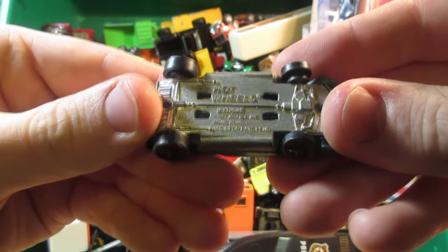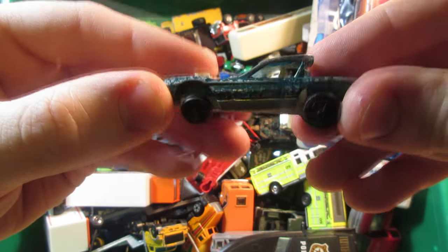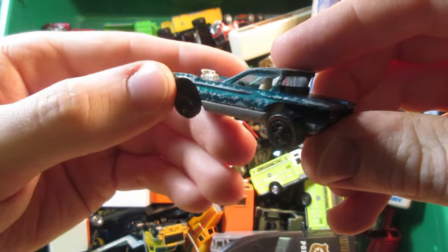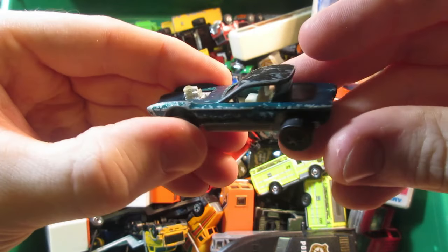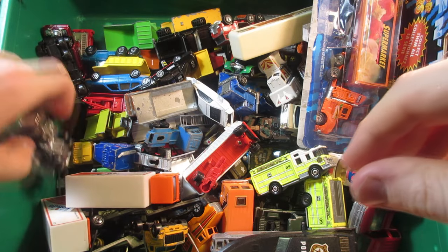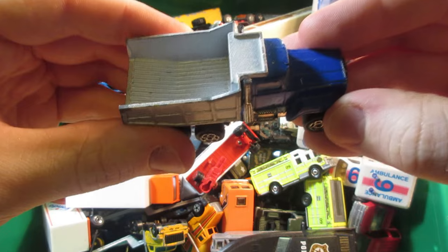Vintage Hot Wheels redline — this is the Python in not-so-good condition, but I need this car to complete my Sweet 16 original redline collection so I'm happy to have it. This one's probably going to be a candidate for a restoration in the future.